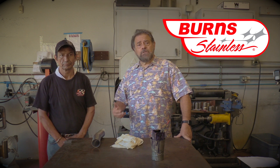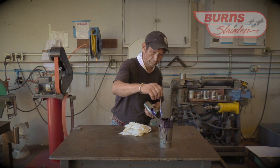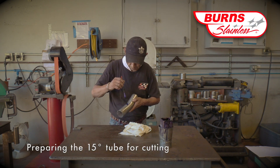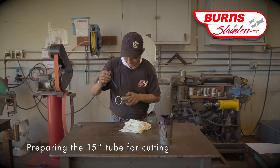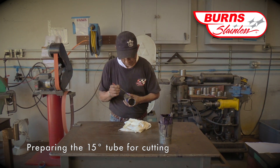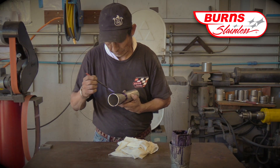I'm going to turn it over to Fernando, and I'll just be kind of talking through the process as he goes through the different steps. The first step of the process is to apply blue die-chem onto the part so that when you score the marks that you'll be cutting to, you can easily see them.